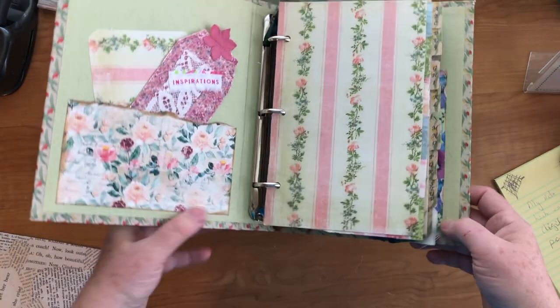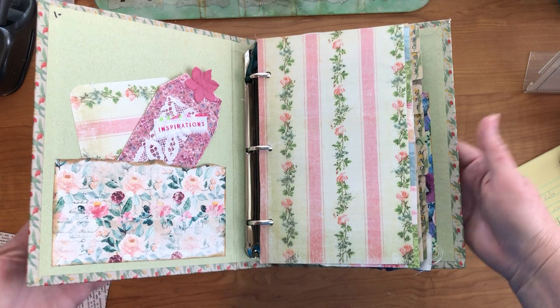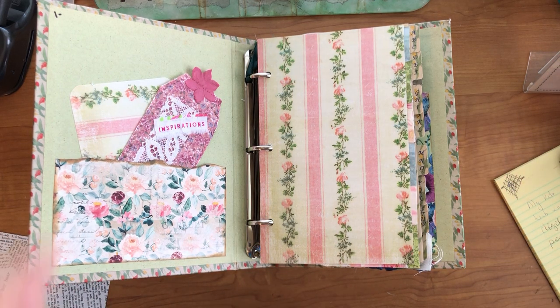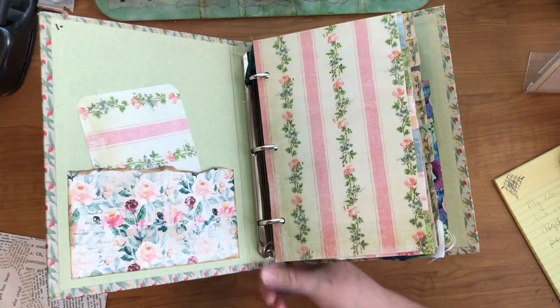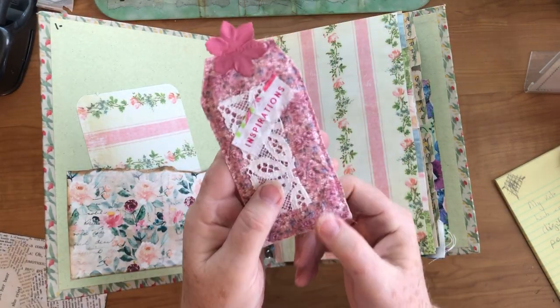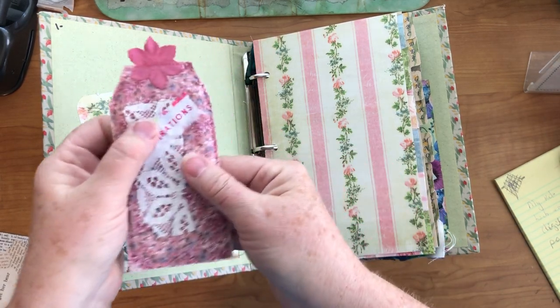I have no idea how many pages are in this book — I'll have to count them — but here we go. So I just added this pocket; it's just scrapbook paper. And I had one of these tags that Gail had showed how to make — making sure I'm in frame.